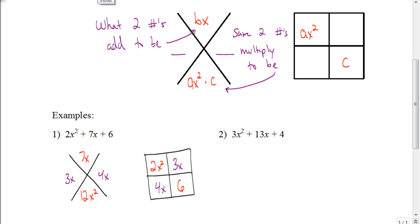Now we're going to look for the greatest common factor for each row and each column. In the first row, between 2x squared and 3x, the greatest common factor is just x. In the bottom row, between 4x and 6, the greatest common factor is just 2. In the first column, the greatest common factor is 2x — because 2x times x is 2x squared, and 2x times 2 is 4x. And the greatest common factor in the second column is a positive 3, because 3 times x is 3x and 3 times 2 is 6. So this factors to be 2x plus 3 times x plus 2.